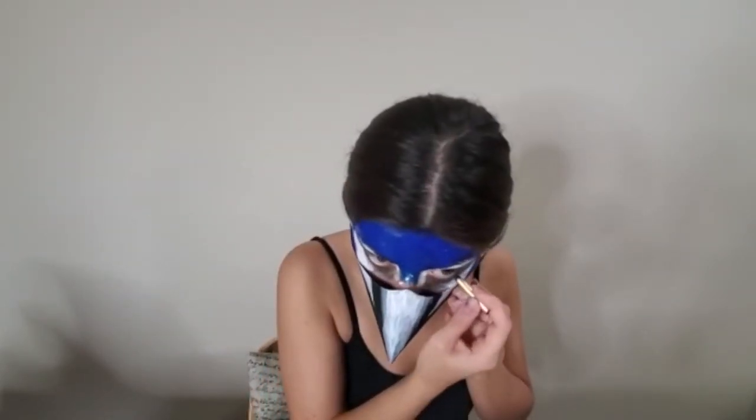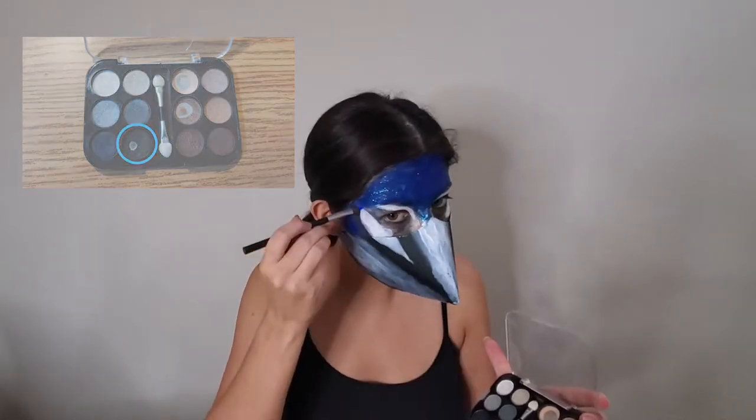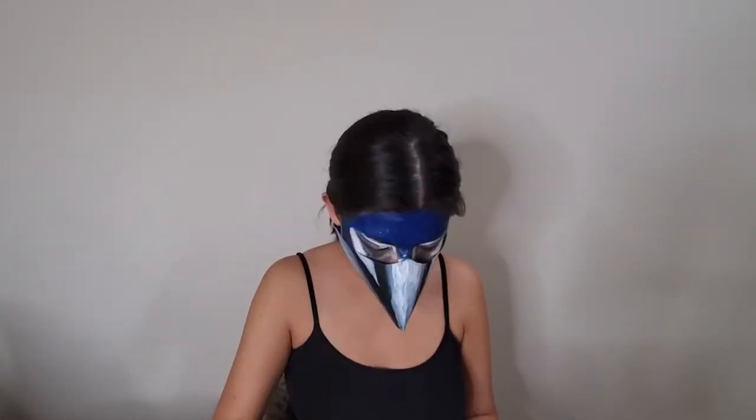Next we're going to need a black pencil eyeliner and we're going to very messily line the top and bottom of our eyes. We're later going to be going with a black liquid eyeliner for more intensity, so this just serves to create more of a smoky look. Next we're going to take our black eyeshadow and extend those black portions on the mask up onto our face. The darker you can make these sections the more seamless it will appear. Keep adding black eyeshadow until you've seamlessly blended it into the intersections of your eye.